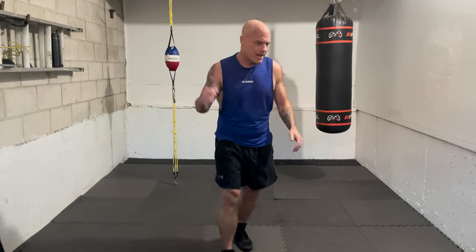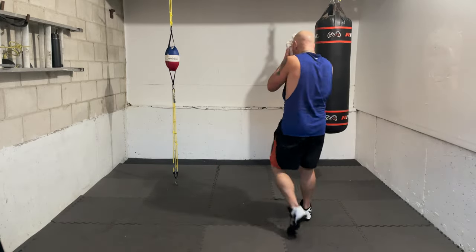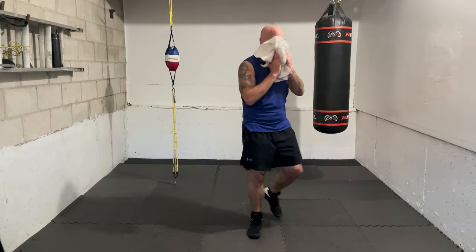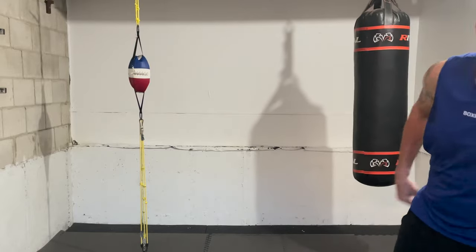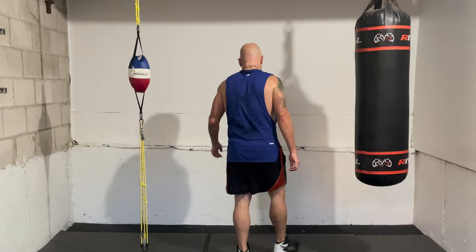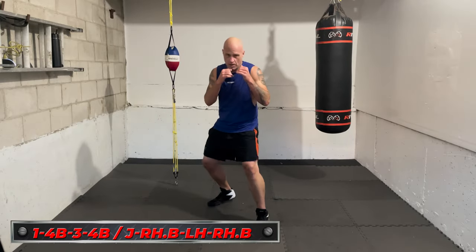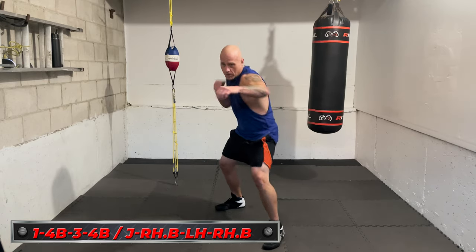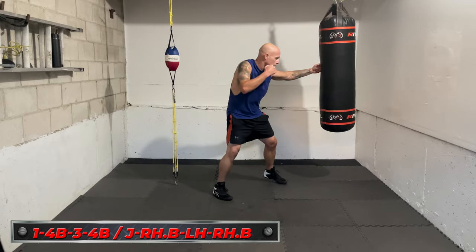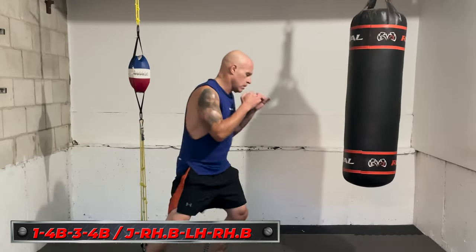All right, break! Congratulations — you are halfway through this workout. Half the burpees knocked down. This can be a little bit of a challenge, or a warm-up for some, but going at this pace straight through can be tough especially if you're new to burpees. We've got another half to go. Next combination: jab, right hook to the body, lead hook upstairs, then another right hook to the body — so that's one, four body, three, four body.